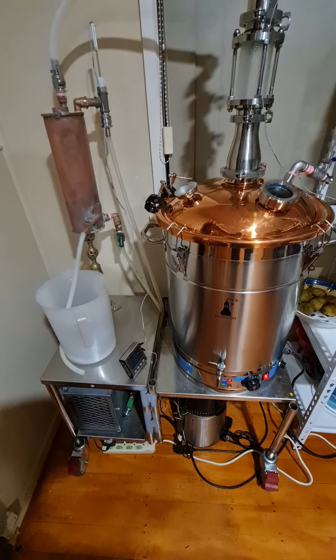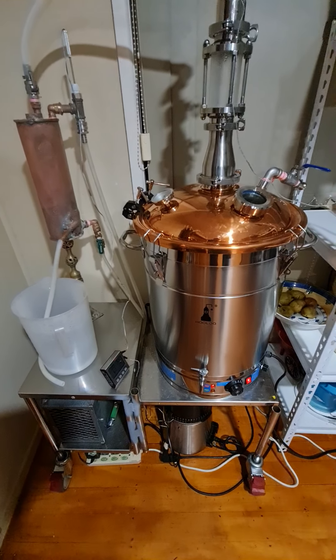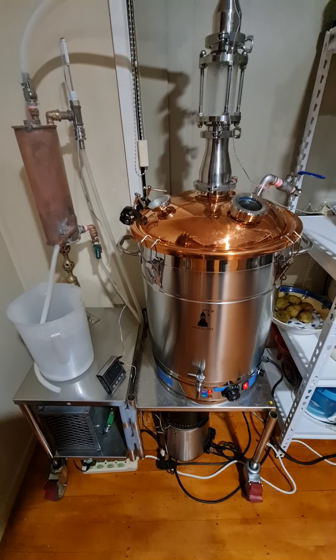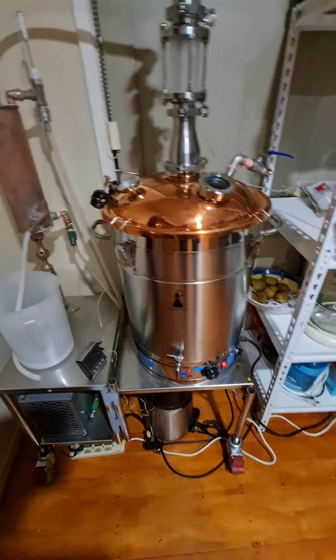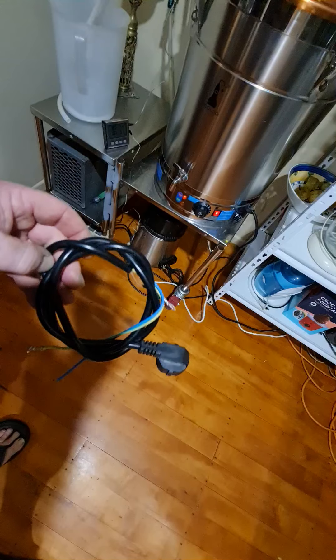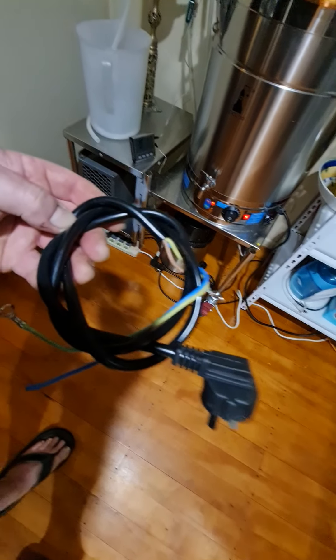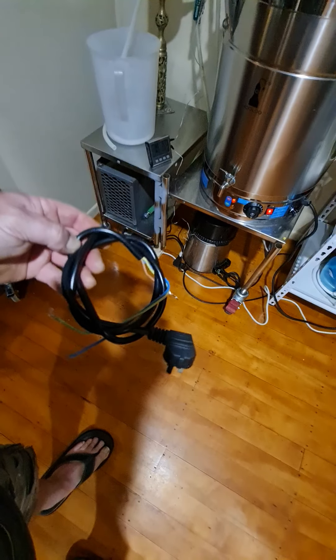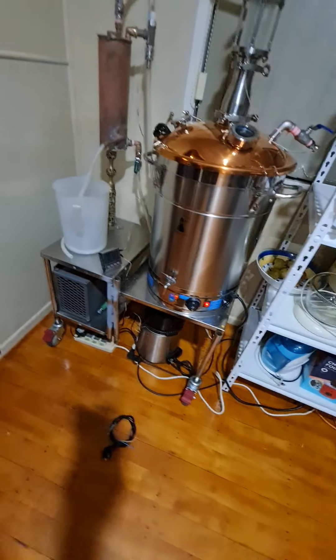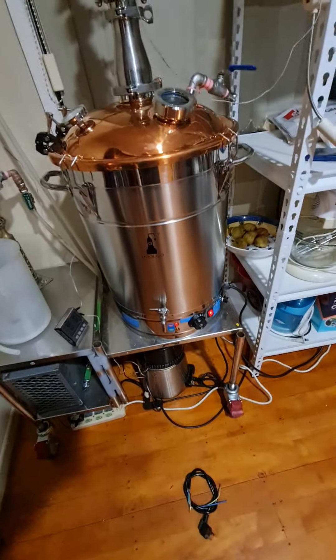This is my stripping still — sorry, not spirit run, stripping still. This is basically just for stripping alcohol; it's not a refining still, it's just to strip all the alcohol out. I haven't built my spirit run still yet — it might take a little bit more research and development — but in the meantime I can get away with this. And with a few mods I can probably do a spirit run on it, but I won't bore you with the details.